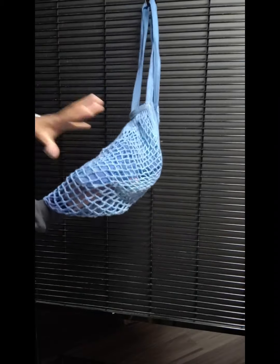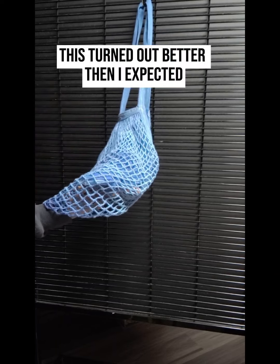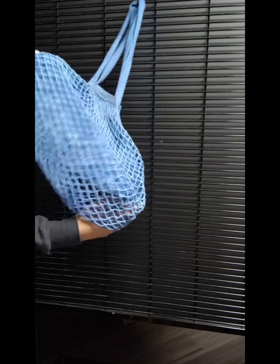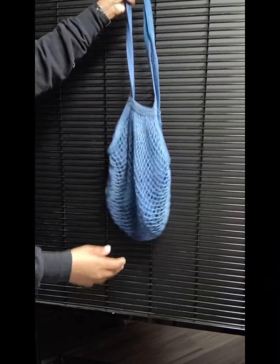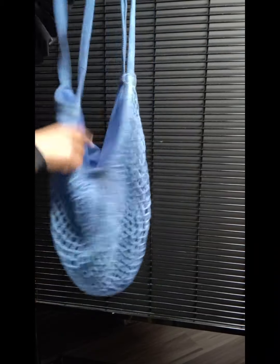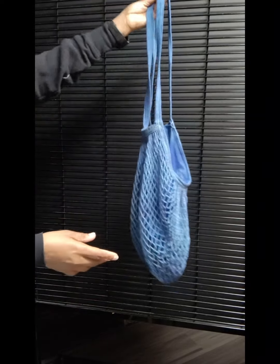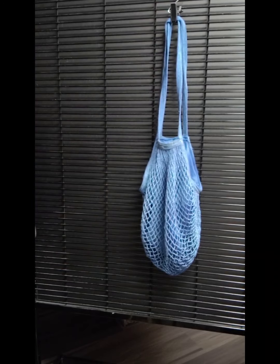I knew I wanted to do denim all over it, so I wanted to dye it black because I didn't want yellow peeking through. I called myself dyeing it black but it turned out blue, which is perfect because I'm doing denim anyway. When I initially got the bag it didn't have a lining — I put the lining in so if any of the denim has little spaces in between, it's still blue underneath. You can't see through the bag and don't have to worry about anything falling out.